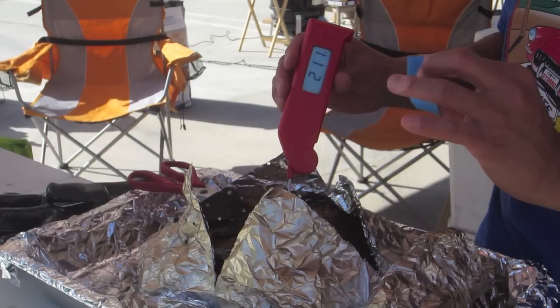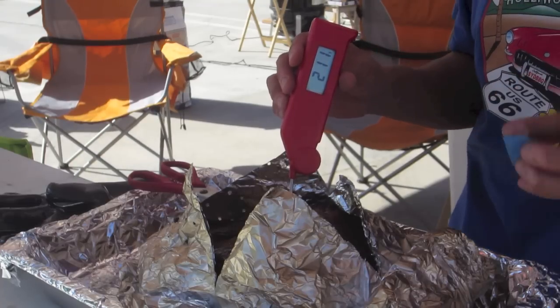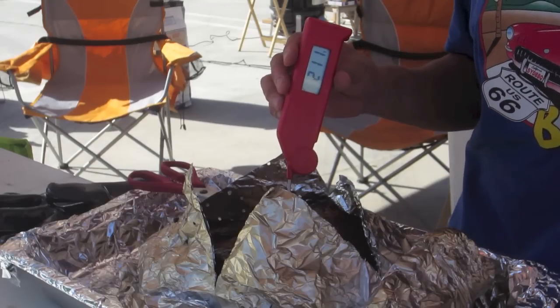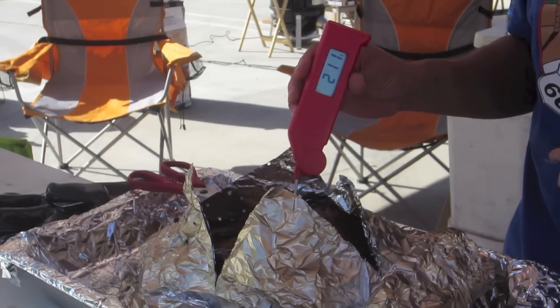This is the single biggest mistake beginners make whenever they cook brisket — they don't allow sufficient time. Today the outside air temperature is about 80 degrees, so it'll probably take about 90 minutes to get down to about 175 degrees. We'll see you next time.